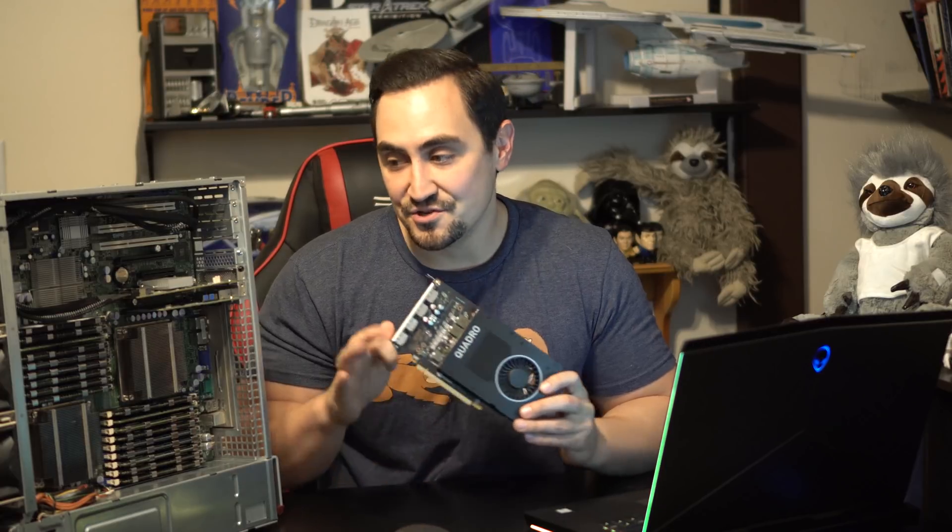I'll be using the NVIDIA Quadro P2000 GPU in a 2U Supermicro server. This server has two X5670 CPUs running at about 3.33 GHz. It has 72GB of DDR3 memory and a 256GB 850 Pro Samsung SSD for the operating system.